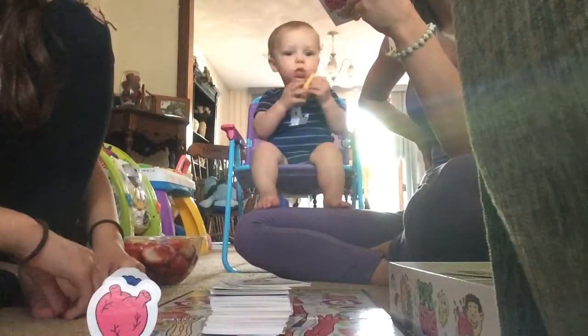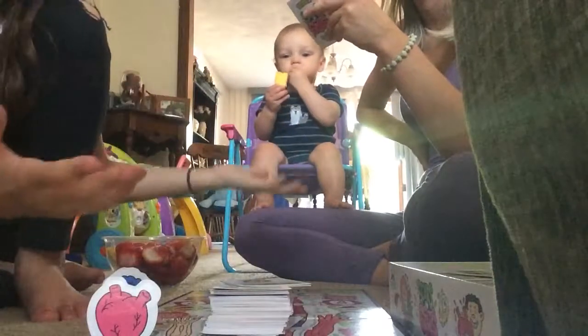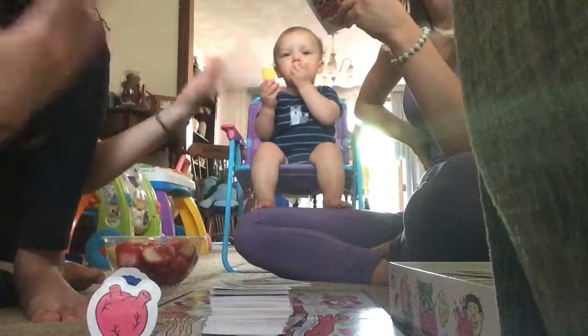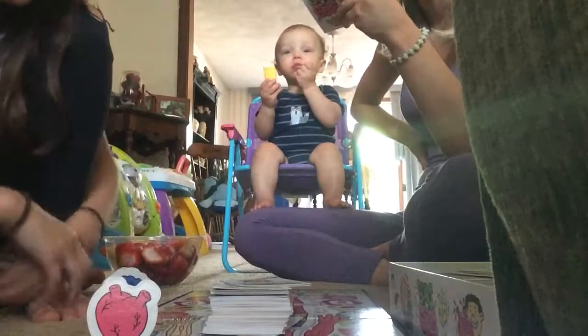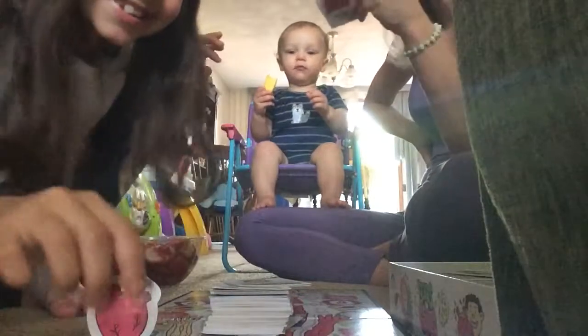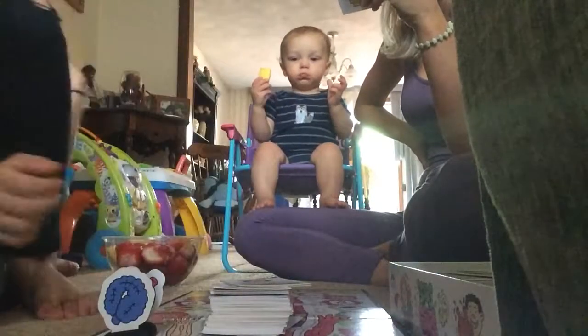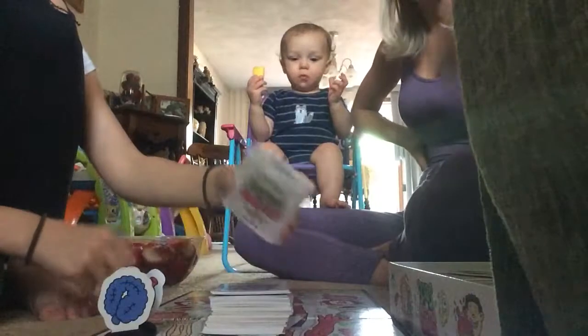Eating fish is good for your what? Eyes, brain, or fingernails? I'm going to guess your brain. Correct! Move ahead three. Fish is a good source of omega-3 fatty acids, which are very important for brain function.